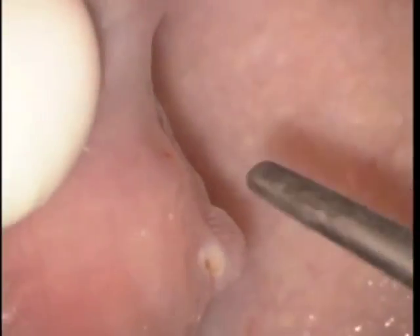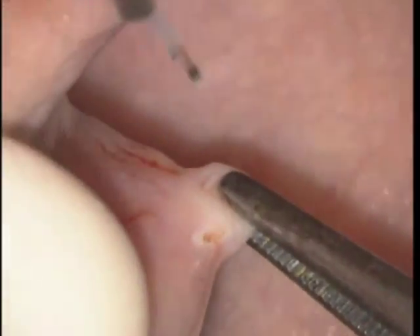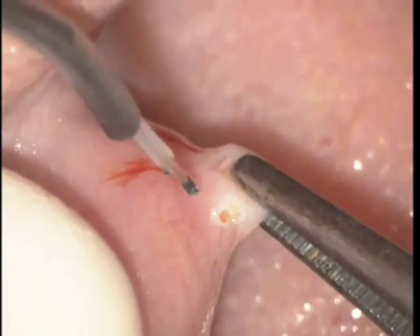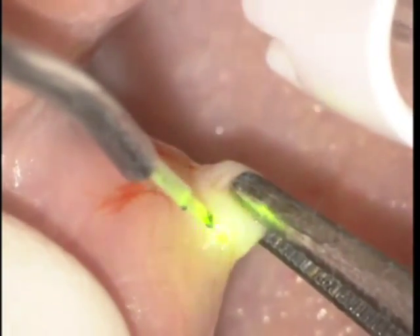We distend with one hand the fibroma with pickup tweezers or small tissue forceps and with the other hand we can use the laser. We did use anesthetic injected and we're using 1.4 watts, 30 microsecond duration of pulse, and 30 microsecond intervals.